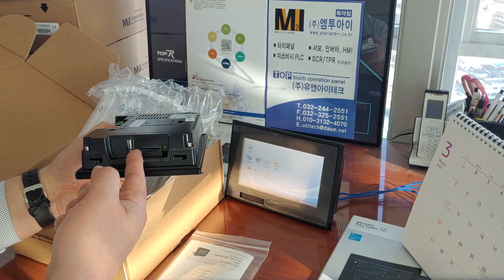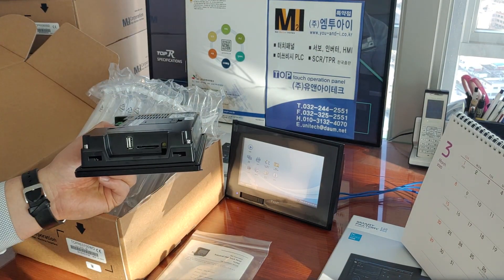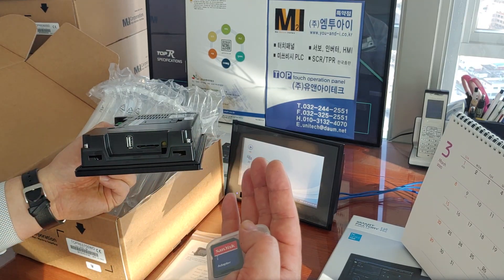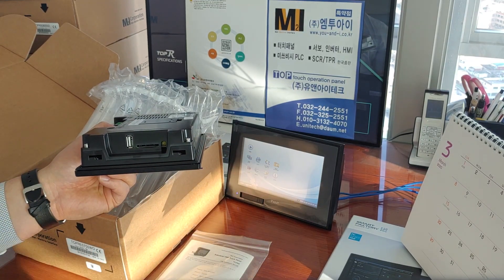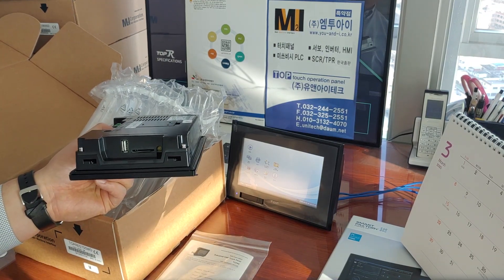After inserting the SD card, you can save logging data, alarm records, and a lot of other recording data.